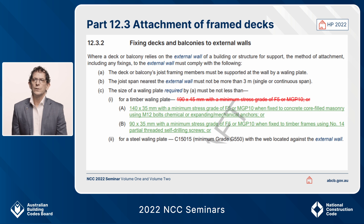For NCC 2022 we've made some changes to the current provisions in 2019, particularly in relation to the size of timber whaling plates. You can see in this slide through the track changes that we've crossed out the timber size of 190 by 45 and replaced it with two options in capital A and B in clause 12.3.2 — that's 140 by 35 millimetre profile or 90 by 35 with the requisite stress grades.